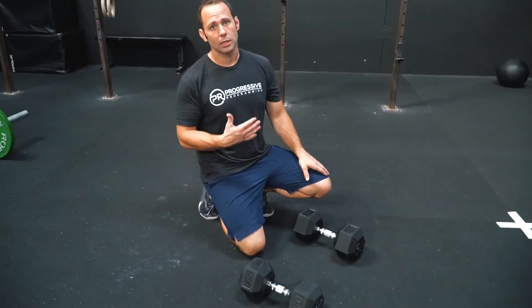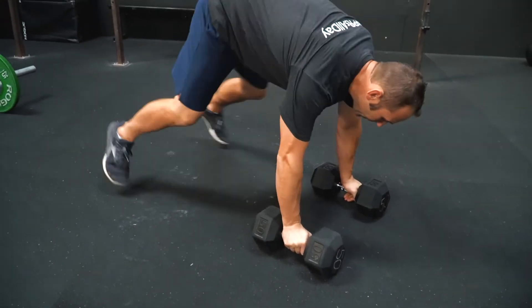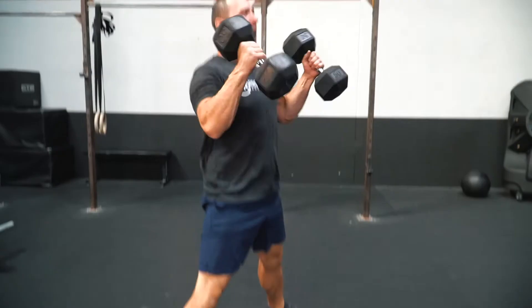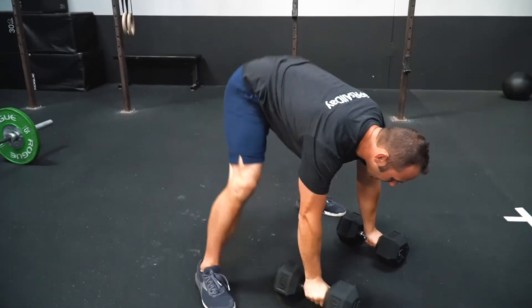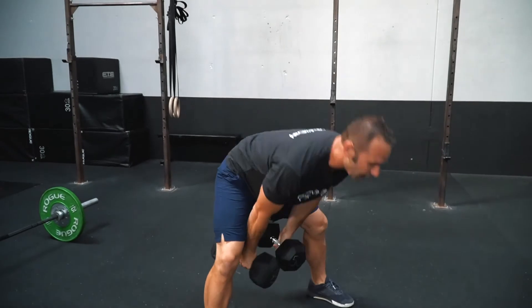We're going to begin with eight dumbbell devil press. With the devil press, what we want to focus on is chest going to the ground between the dumbbells. So I've got my dumbbells apart, chest comes all the way down in between. From here I'm going to hop up, landing my feet wide — think about weight back to those heels so we can hike those dumbbells back and take them straight out overhead. As we come down, set them down to a good place so we can get our chest between the dumbbells again. Hop up, hike them back, take them straight out overhead.